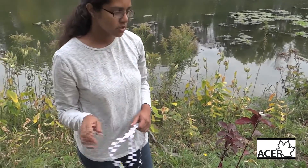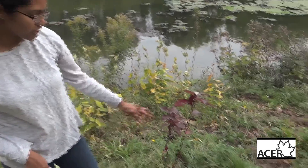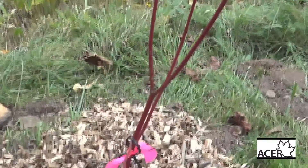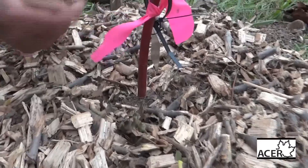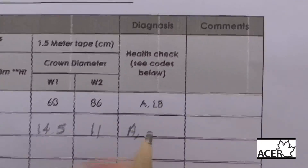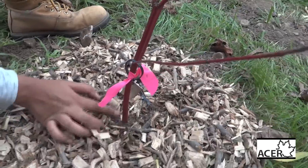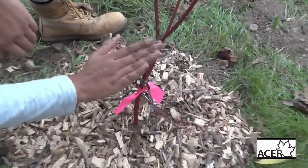Next you're going to do a health assessment. First: is this shrub alive or dead? This one is alive — a good way to tell is that there are leaves and the bark looks healthy. Next, check for browsing, which is when a small animal munches on the bottom near the root collar. There are no bite marks here, so no browsing. Basal sprouting is when the tree sends up a new shoot from the bottom because it thinks the main stem is going to die.